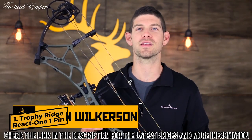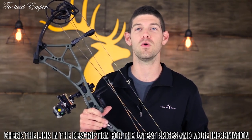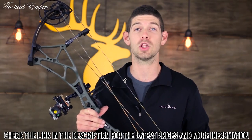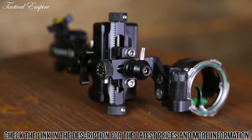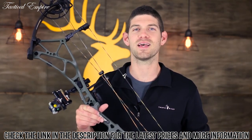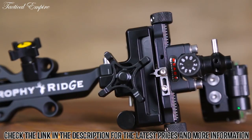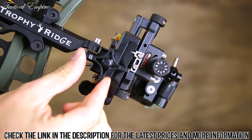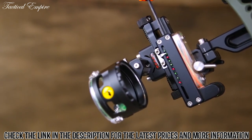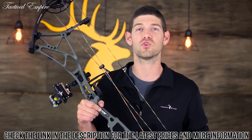I'm Kevin Wilkerson from Trophy Ridge, here to show you how to set up your React One Pro. Your first step is sighting in your 20-yard pin using your micro windage and elevation blocks — if your arrow is moving left, move the pin to the left; if it's hitting low, move your pin down. Follow where your arrow is hitting. Once your 20-yard pin is dialed in, sight in one more distance — 30, 40, or even 50 yards — using your elevation drive knob. Then turn the master adjustment screw until the pointer lines up with the corresponding yardage indicator. After two distances are sighted in, React technology makes it mathematically impossible to be inaccurate out to 100 yards.